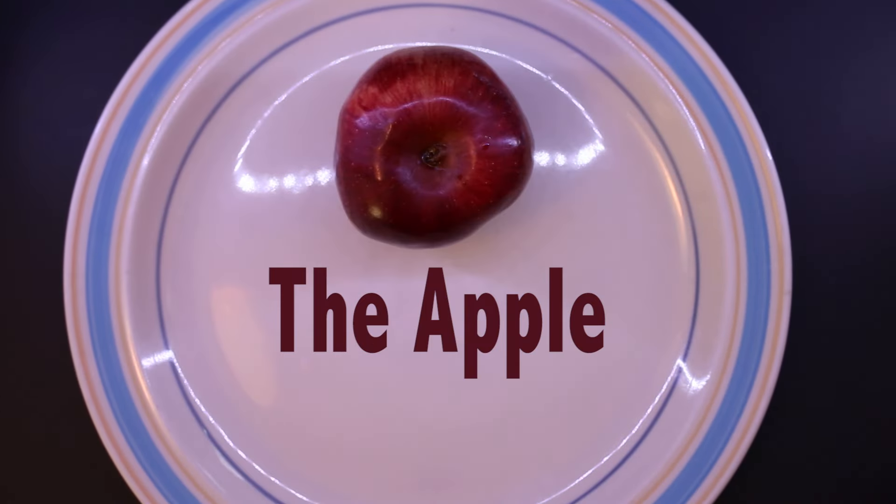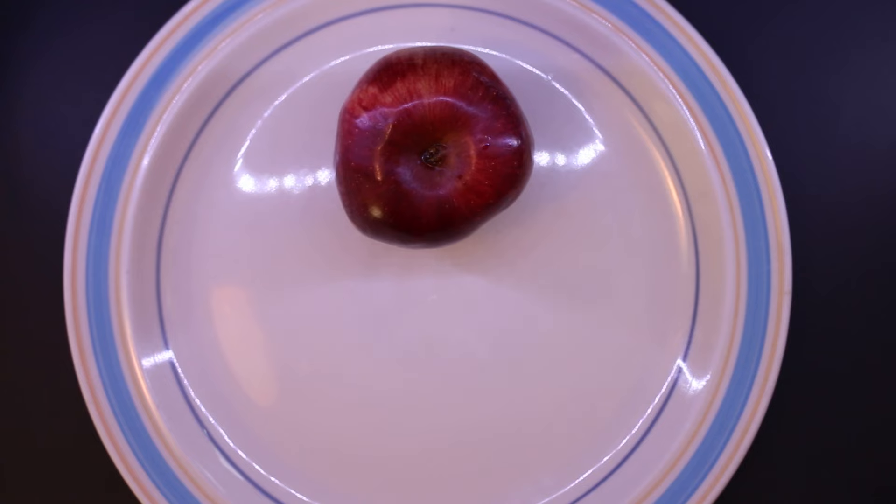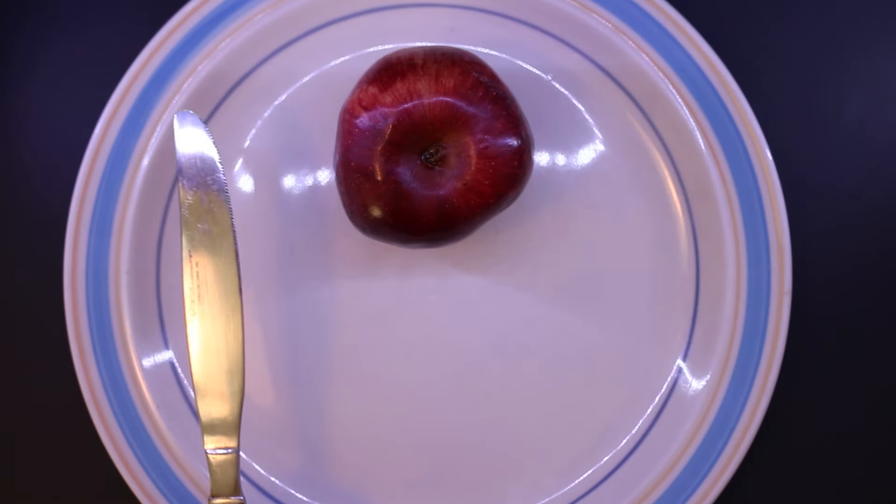Today's dissection is the apple. The tools we'll be using are a peeler and a butter knife.